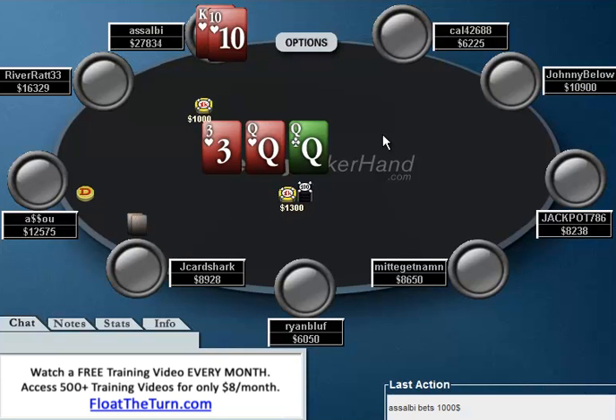He likes to lead into me on the flop, and I think this is a spot where you're probably best off check-raising. Because when you lead here, if Jay Card Shark shoves, you obviously have to fold. And if he calls and the turn's a brick, if you check the turn and Jay Card Shark bets, you pretty much have to get out of the hand. So that's not really a good play. I would check with the intention of check-raising.